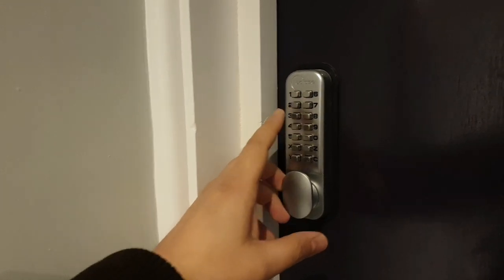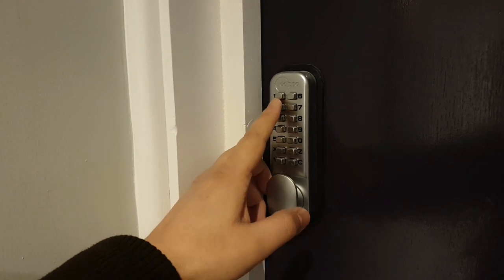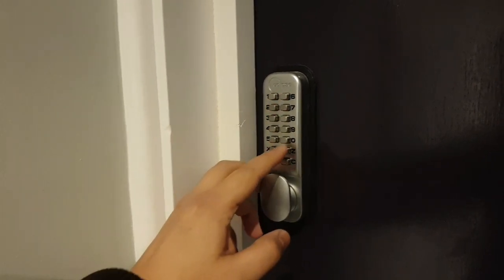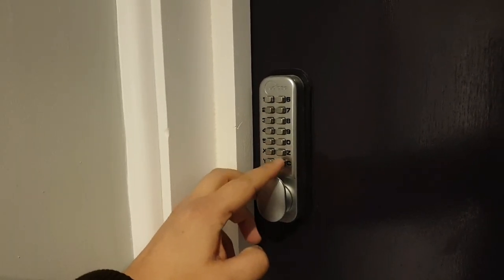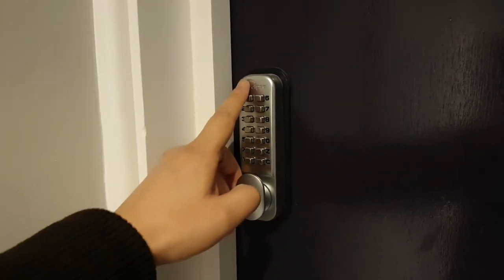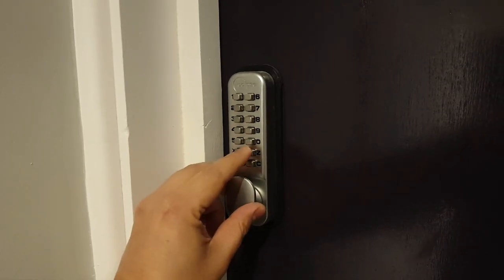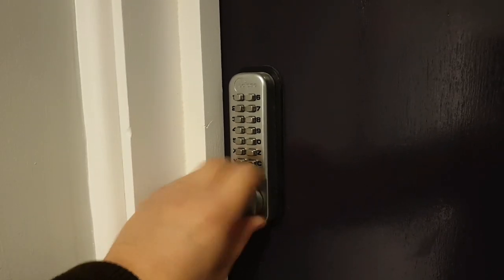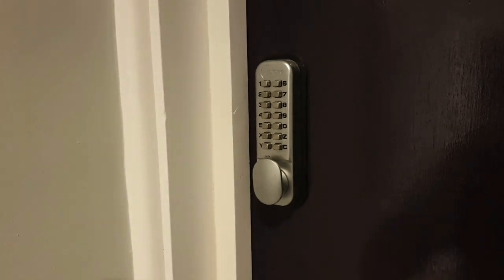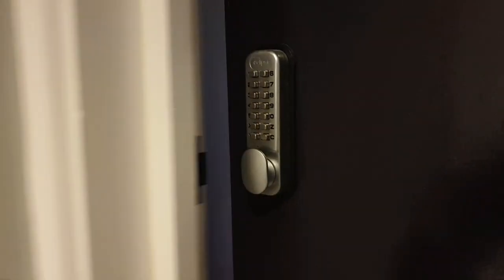Obviously, you don't want to go 1, 2, 3, 4, 5, 6. Every code must be different — say, 2, 7, 6, 0. And then whichever letter here, apart from the C which is the one that cancels. So you press your code, then the letter, and then you turn the knob — the dial here — and then you walk into your room. It's easy, easy as that.